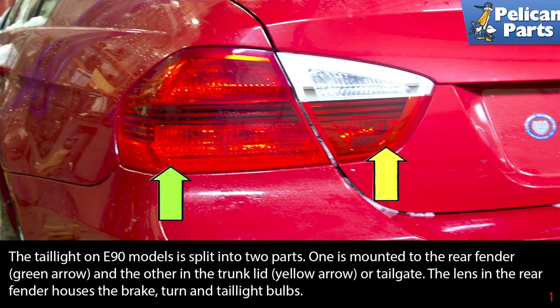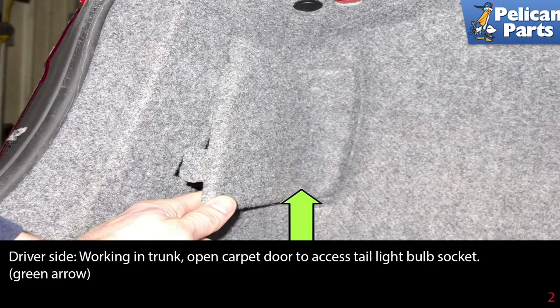Working on the driver's side, open the trunk and open the trunk carpet to access the tail light bulb socket, as indicated by the green arrow.